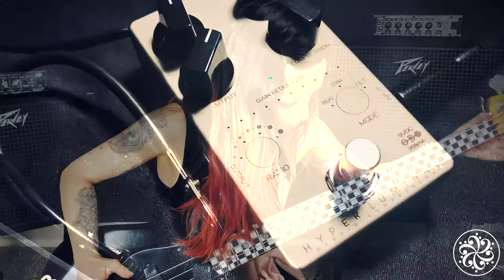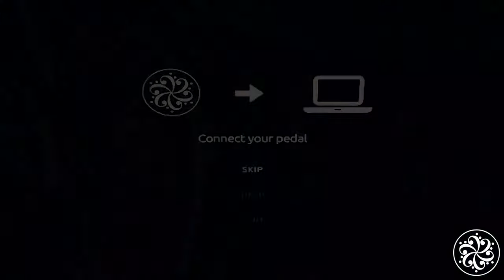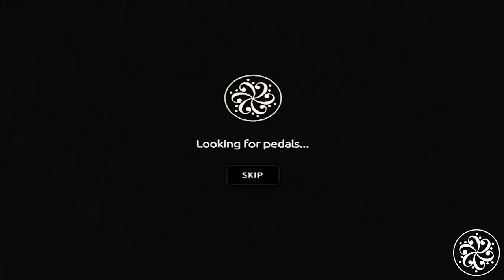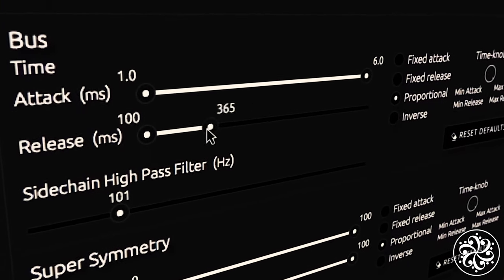Another cool setting on this pedal: it can also connect to your computer via USB using software called Dark Gloss Suite, where you are able to go beyond these settings to push your sound to the next level.